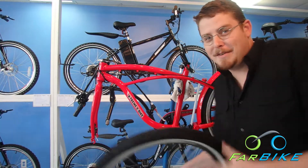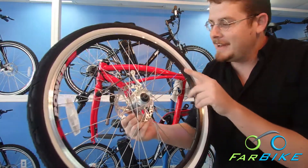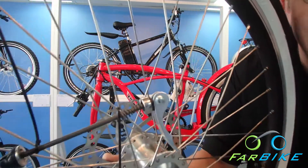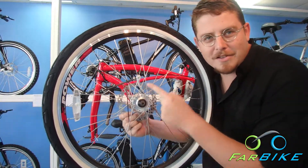Now that we've got it unpacked, we've got to put the front wheel on. This is a quick release front wheel, and the key to that is this piece they zip tied to the spokes right there. We've got to take that off and slide it through the wheel.